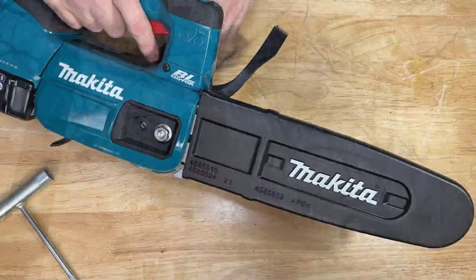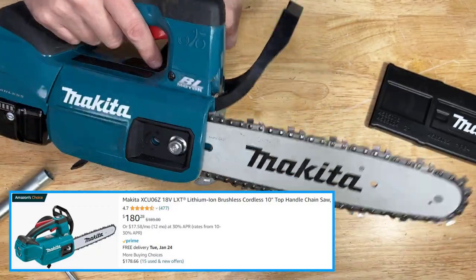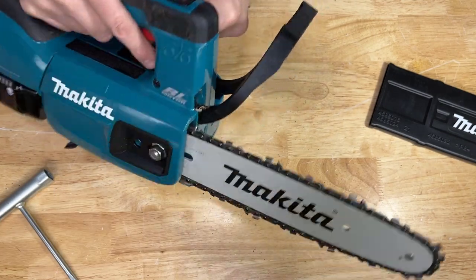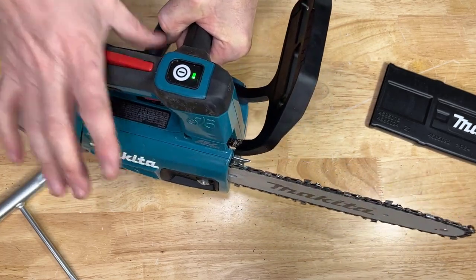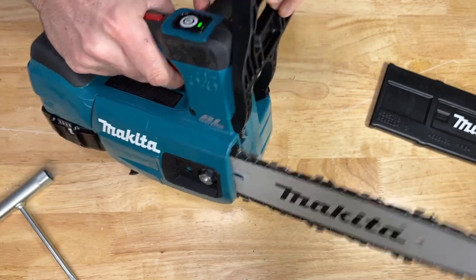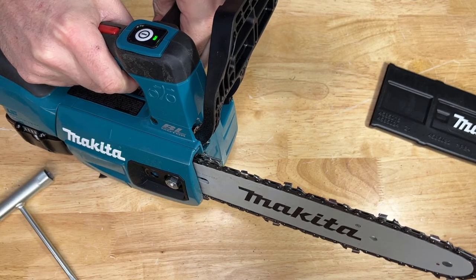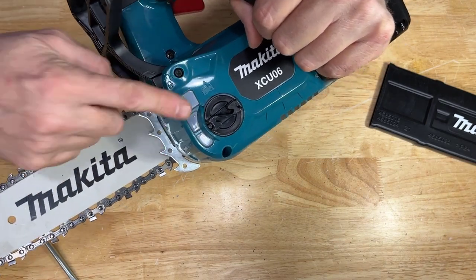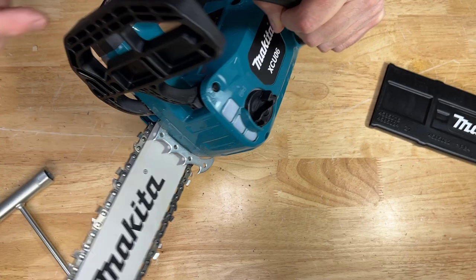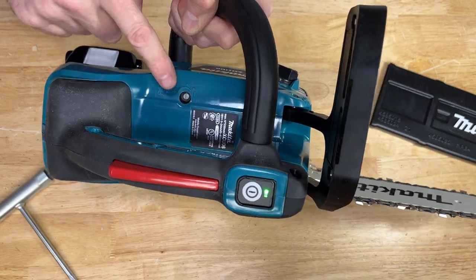The last chainsaw is this Makita LXT 18-volt 10-inch brushless chainsaw. This feels more like a full chainsaw than a pruning chainsaw. To operate it, you push this button, put your hand on the handle to activate the trigger, and then pull the trigger. It has a bar stop in case of kickback. It has a lubricated bar, and what's neat about this model is you can actually control the amount of lubricant that goes on the bar.